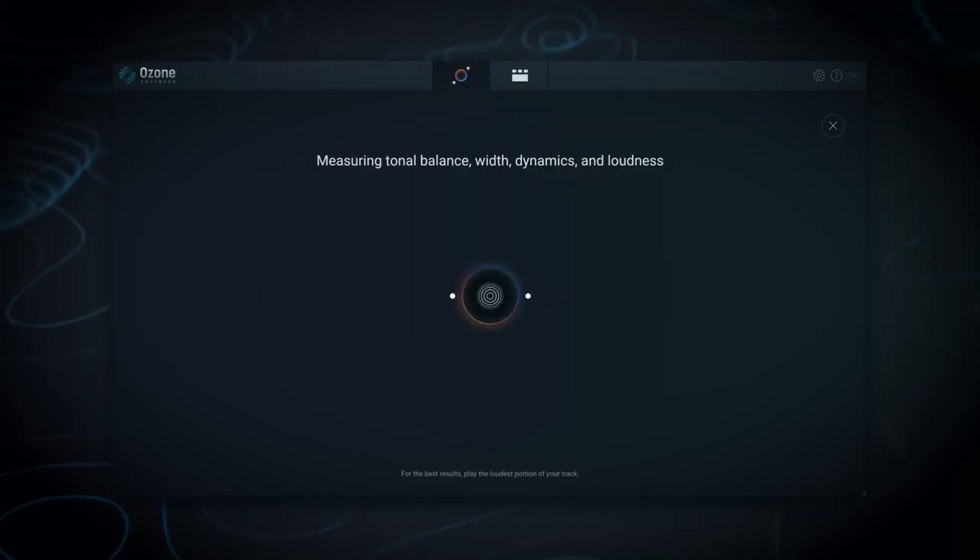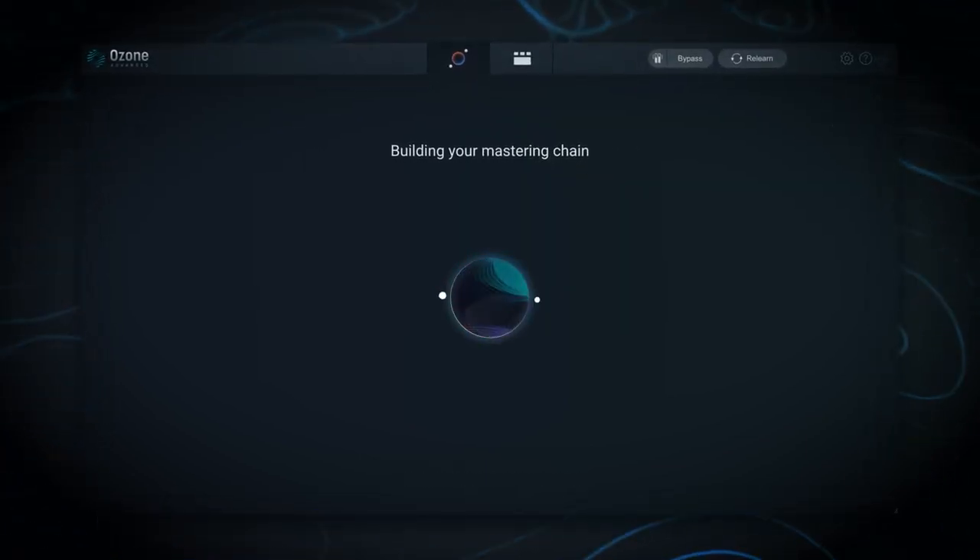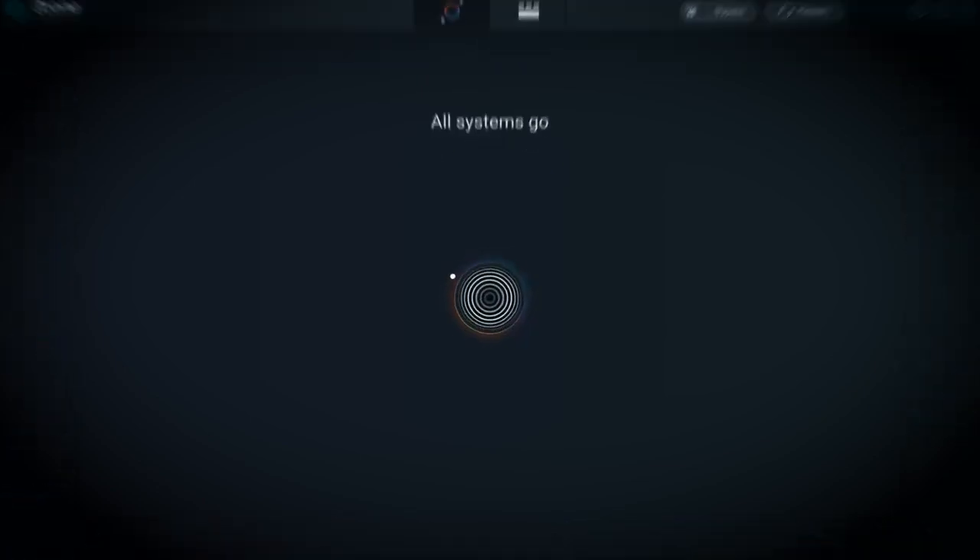$299 is a little more reasonable; $499, not so sure. I use Ozone a bit myself — it's not the only thing in my mastering chain. Sometimes to double-check, I'll run a mixdown through Ozone's mastering assistant to see if there's anything I missed or if it has any ideas.